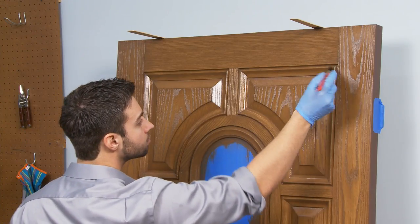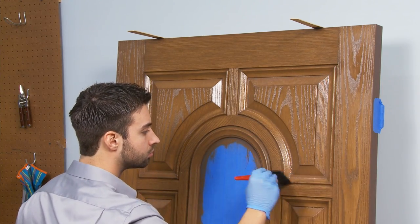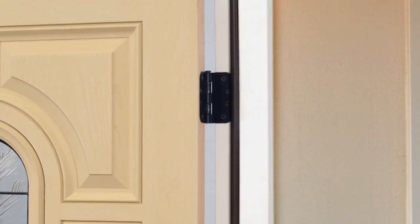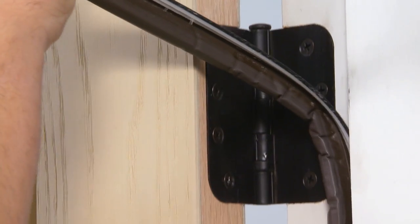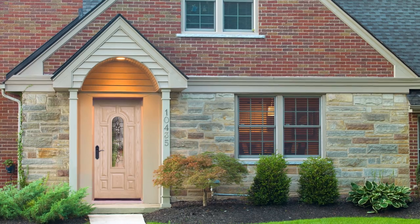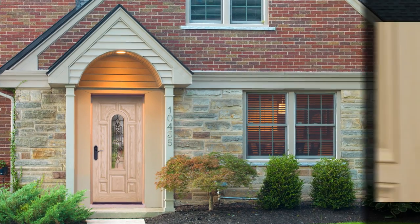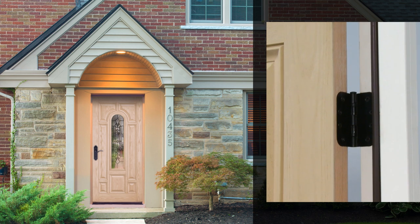Before we get started, there are a few things you should know and do. There are different settings where you can stain a door. If your door is already installed in the opening, you can finish the door while it is hanging on the hinges. However, you should remove all weather stripping so it does not touch any stain or topcoat. This also allows the door to be shut and locked overnight if you need to continue finishing the project the next day. Remember to reapply weather stripping once all finished surfaces are completely dry.